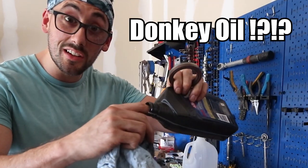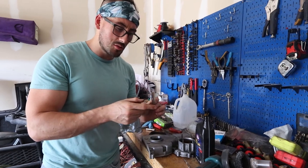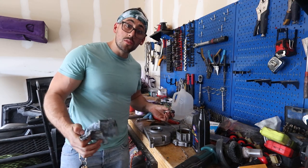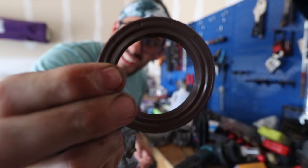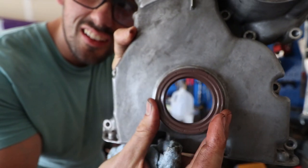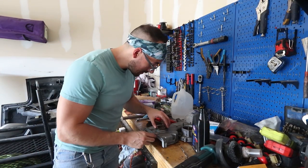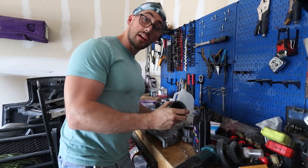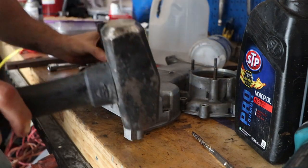I'm gonna wipe the seal down real good, make sure it's nice and clean, then take a little bit of this dino oil — I don't know why I call it donkey oil but it has nothing to do with donkeys. I'm just lubricating the edge to make it go in smooth without getting stuck or breaking. You can see inside: there's a spring side and a flat side — the flat side faces out. We pop this side in as flush as possible, then tap it in with a hammer. I'm using this big socket — that fits just about perfectly.